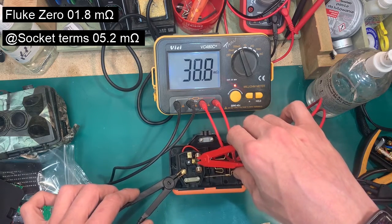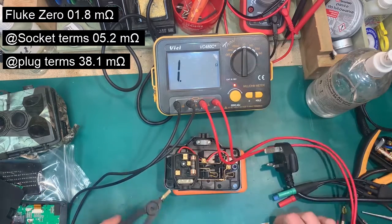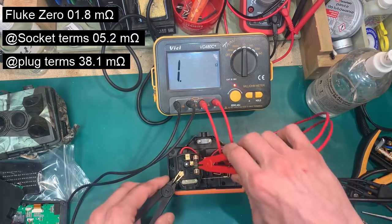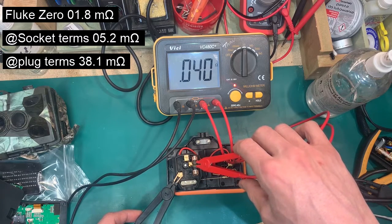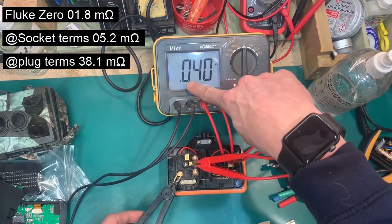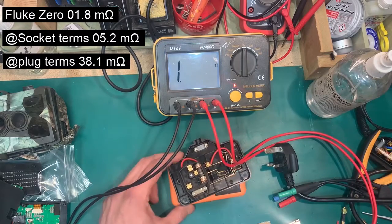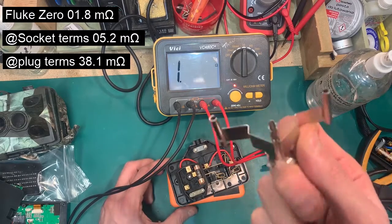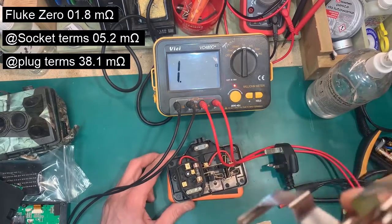On the other side of the fuse where the cable would be, it's 37 micro ohms — which in real ohms is about 0.040 ohm. So if you're making a zero adapter out of one of these ruggedized sockets compared to using the Fluke one, is it worth 50 quid? I think the answer is nope.